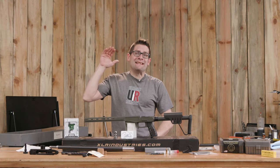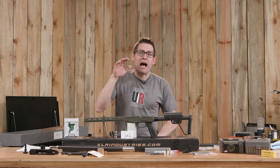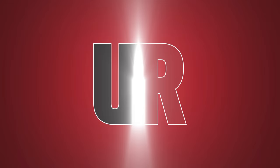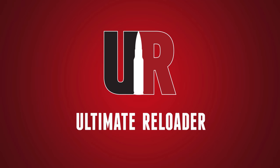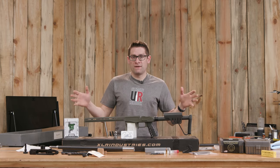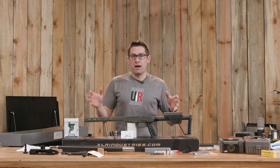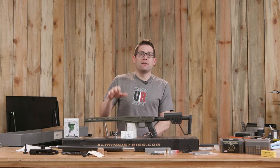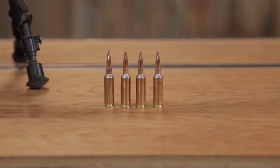This is going to be one of the most insane ultra-lightweight hunting rifle builds you're ever going to see. Gavin here from ultimatereloader.com. I am really excited about this ultra-lightweight hunting rifle build. This is going to be an ultra-lightweight .22 GT.